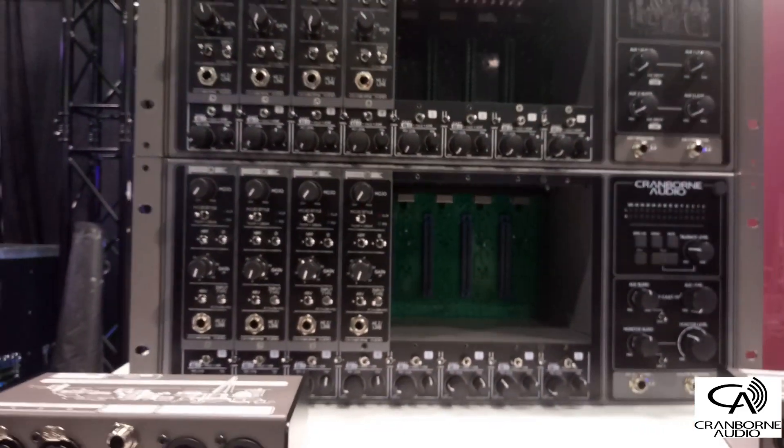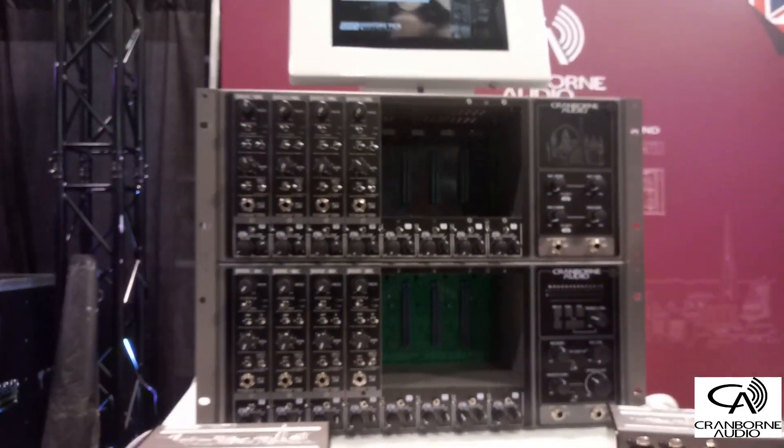So we've got the 500R8 right here and the 500 ADAT. For those who want to know about the 500R8 — it's a 28-input, 30-output USB audio interface that has a lot going on, including an 8-slot 500 series rack.